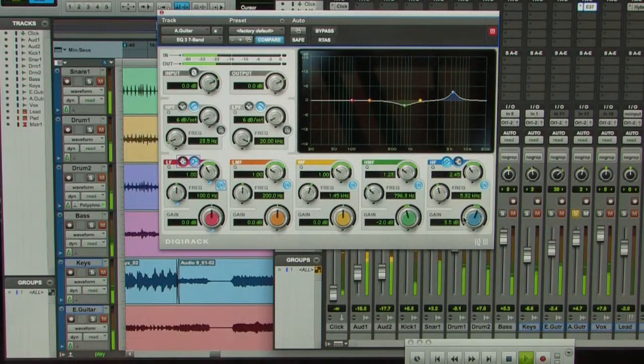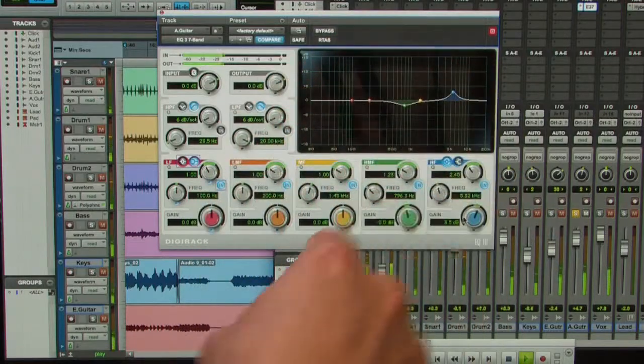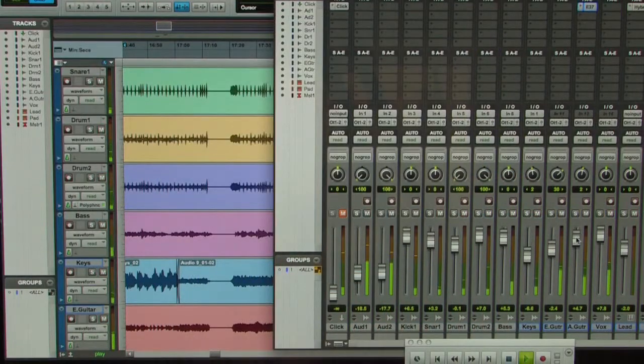So what I like to do is get the bands really loud and really narrow, find the ones I like and the ones I don't like. I don't have a particular preference about always doing EQ subtractively, although curves created subtractively tend to sound better than ones where you just add, add, add. We'll take that solo off.